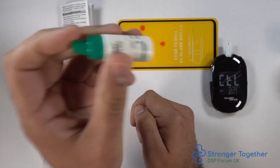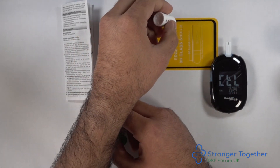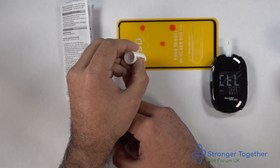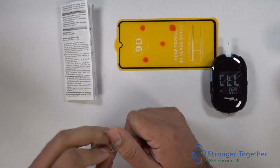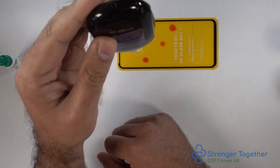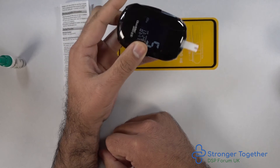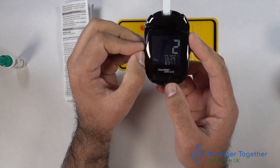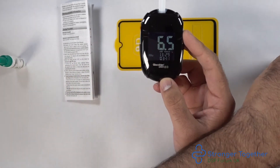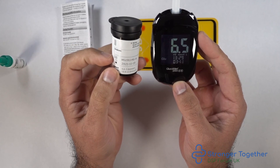Shake the bottle and discharge a drop onto the surface — I will discharge two drops and use the second. Touch the test strip onto the solution. Again we have a countdown from five down to one. Our reading is 6.5, and if we look on the side of our pot, this reading is between 5.6 and 7, meaning our meter and strips are working correctly.